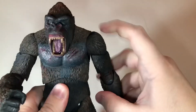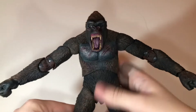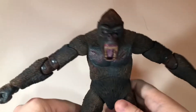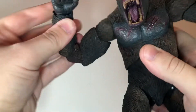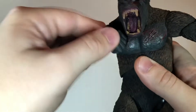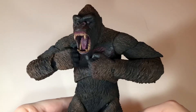He has ball jointed shoulders that can move just about all the way out — it would have been nice if they went all the way out but they don't. He has swivel at the bicep and double jointed elbows that can bend in all the way, so you can get him beating his chest like that. I thought it was really nice that he had enough articulation to do that. It looks very awesome with that angry head sculpt.